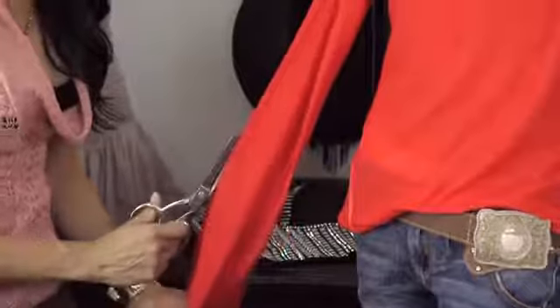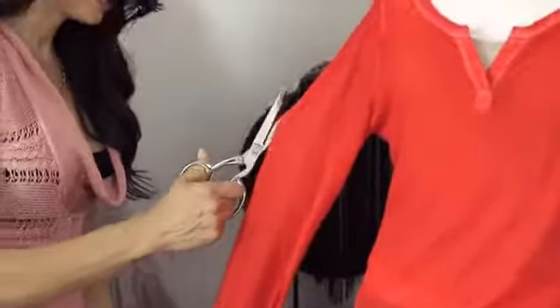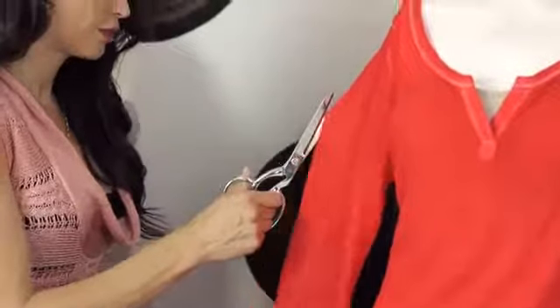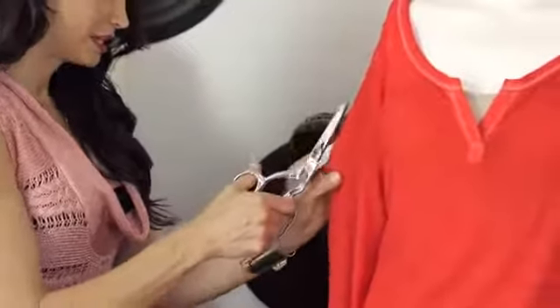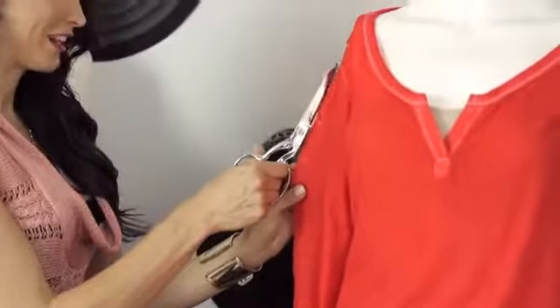A little difficult to do when not lying flat. You want to stop at the armhole seam. The seams are what keep the structure to the shirt when you're doing shirt cutting.